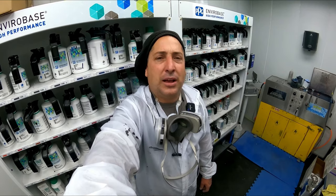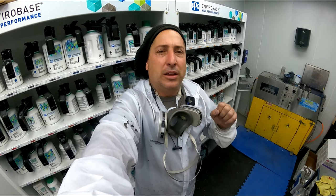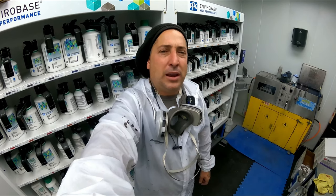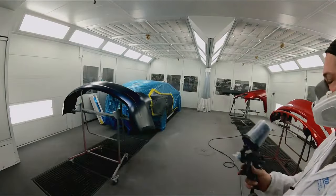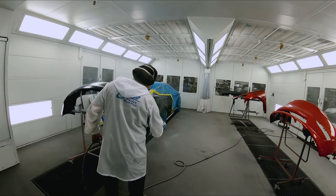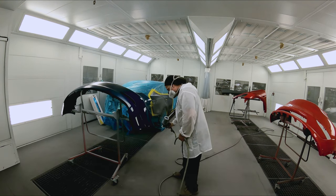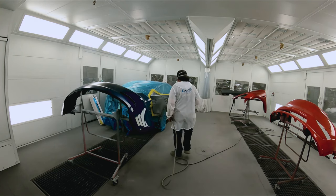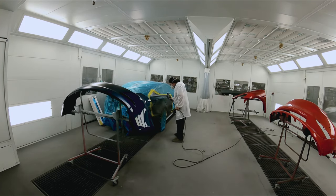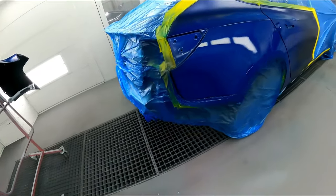When I get to the clear, I'm going to let you guys in on how I'm doing my clear now. I've changed it up from the last video when I was using the straight 98 reducer. I want that clear to set up a little bit quicker than with that 98 straight. So let's go ahead and base it out and then I'll let you guys know what I'm doing with the clear.